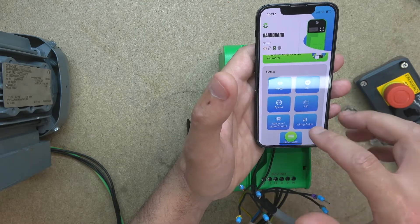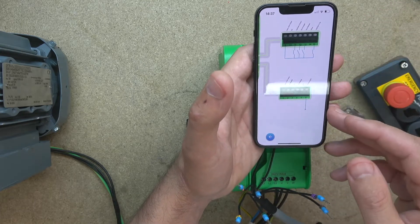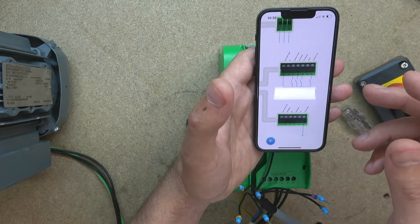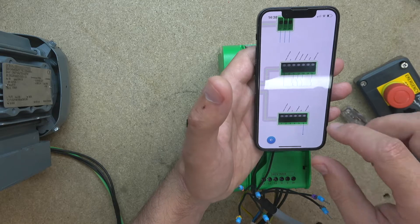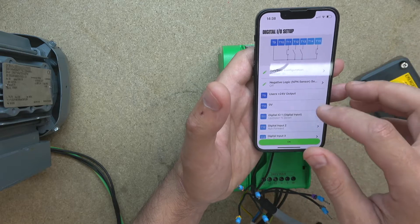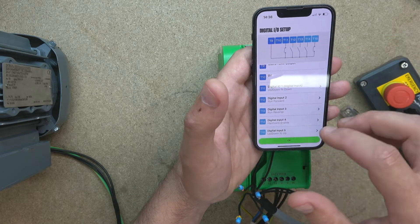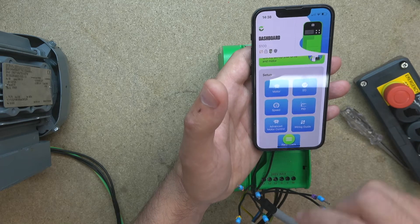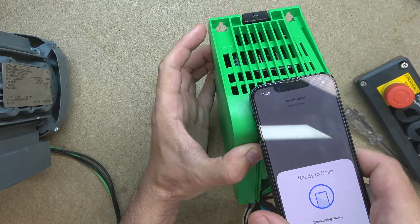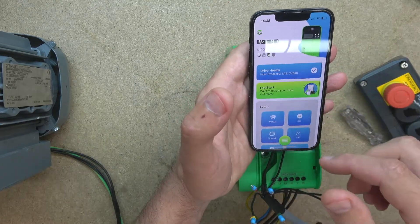Let's check our diagram now. The analog part has been removed automatically by the app. So T11 is going to be run forward. Because we're using an e-stop, let's also put the enable on it — hardware enable on the free T14. So that's our application. Let's transfer that to the drive. There we go, all that got transferred into the drive. The only thing left now is to wire it in.